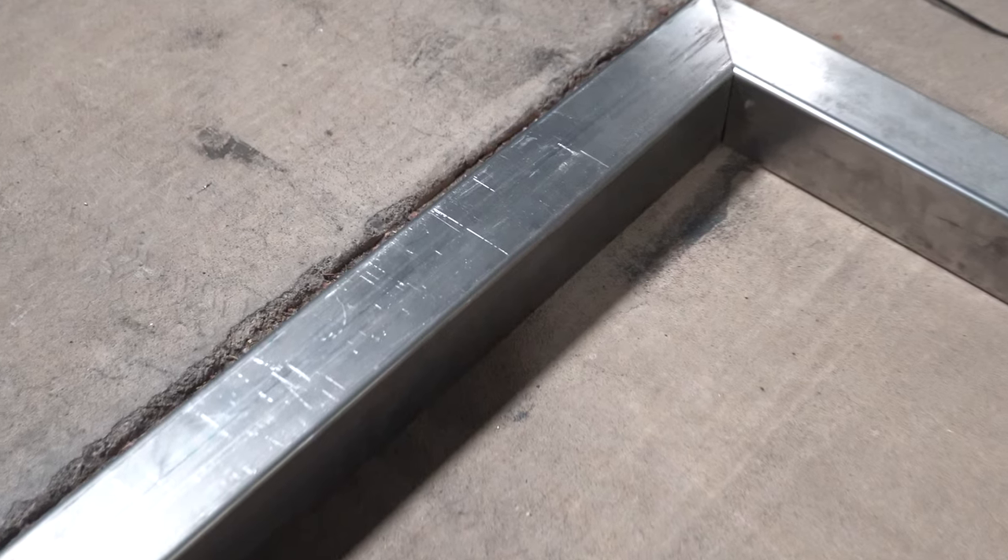The square tubing I'm using I actually bought for a custom recliner I designed a few years ago and I still haven't built. So this metal has been sitting on my steel rack getting dinged and scratched ever since.